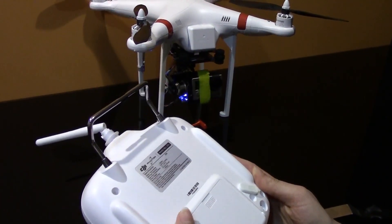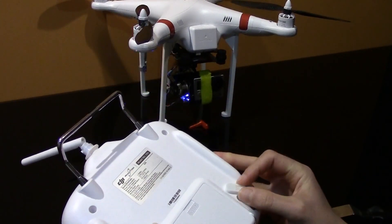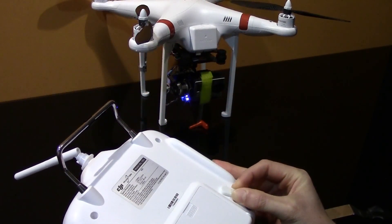Okay, so now that the transmitter is closed, you can see that the pitch control lever is in place and you can just move it up and down and the camera moves really easily. So you get optimal control with this system.